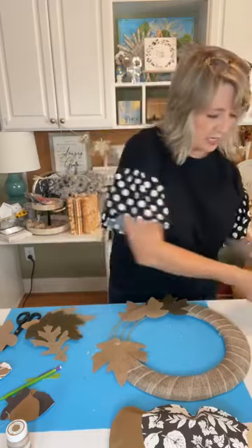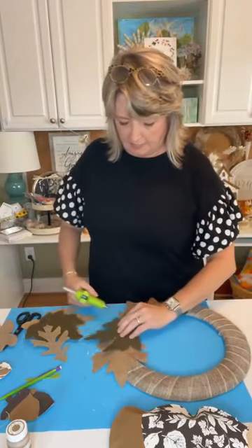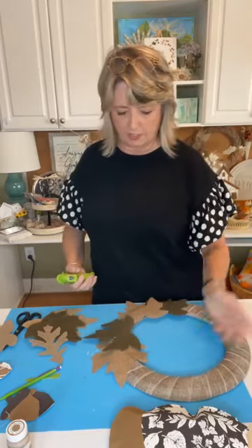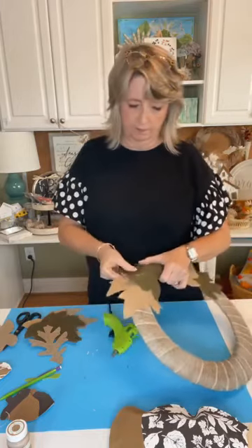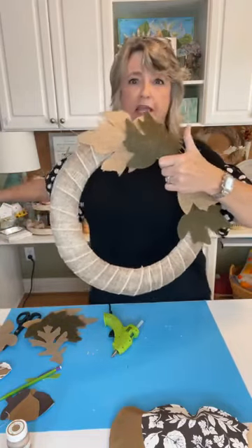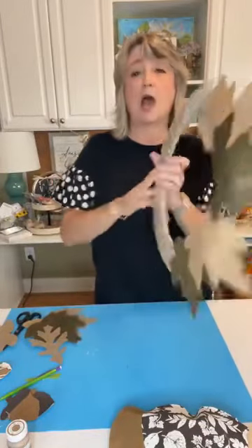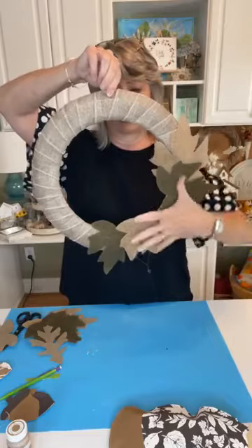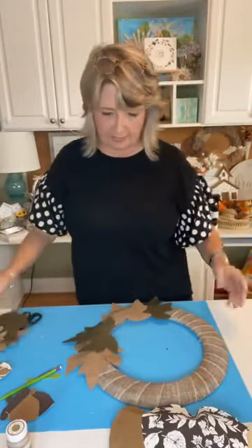Most people like to use reds and oranges and yellow for fall, but do you sometimes like doing projects that are just very neutral? I do. What gives us interest is the different textures. I generally like my wreaths to be off-center, so I would probably make this the top and then start building right here, adding the smaller acorns. Then we may come back and add some more leaves.